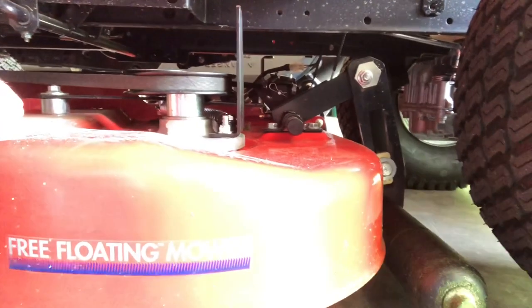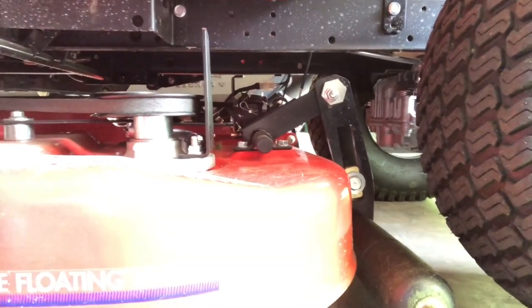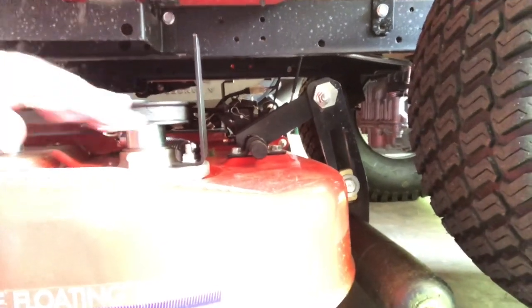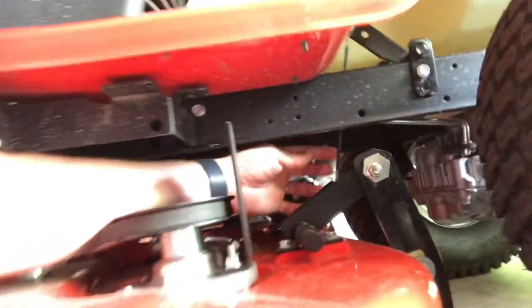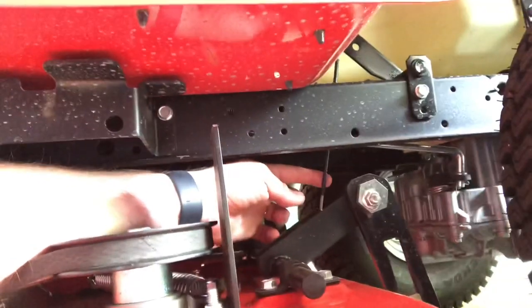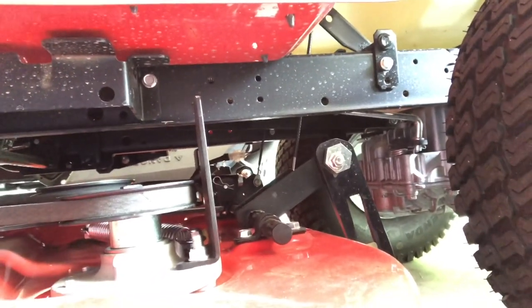To understand what's going on, we need to look at the back of the deck. Because of the design of this mower — it's designed to ride on those rollers during cutting — there's nothing attaching the deck itself to the frame of the tractor. What is on here are two cables attached to that linkage on the side, connected to the lever to pull the back of the mower deck up for transporting and clearance.